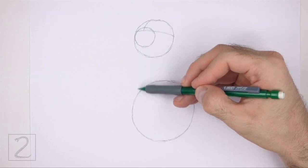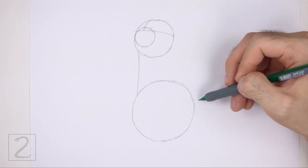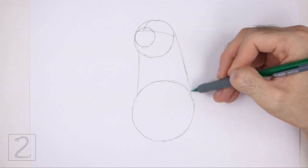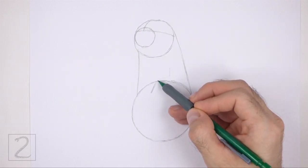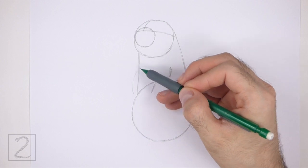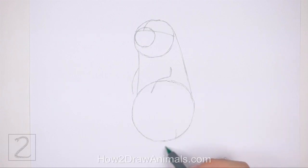Now connect the circles using vertical lines to finish the top half of the body. Draw these lines so that the bottom section is wider than the top. The line on the right should be more curved than the line on the left. Inside the top section of the body, draw a short angled line as a guide for the first front leg. Bend the line twice to indicate where the joints will be. On the left side of the body, draw a short curved line as a guide for the other front leg. Under the body, draw two short lines that slope down into the left as guides for the hind legs. Pay attention to the length of these lines in relation to the body. To the right, draw a short horizontal line as a guide for the tail.